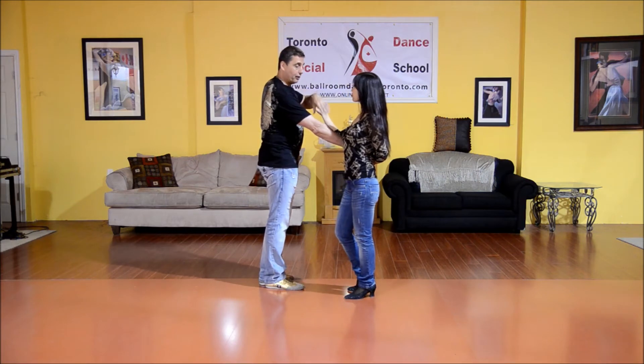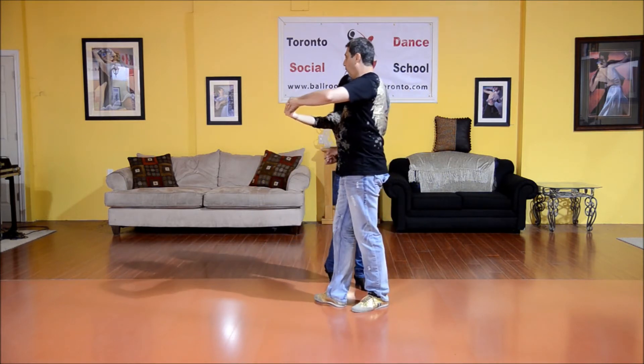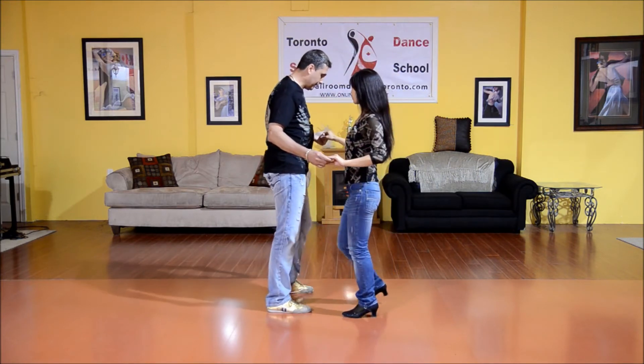Now I want to make sure that our centers are pointing towards each other. We take four steps walking around. One, two, three, four. And now Melina steps forward with her right foot. Side, and then side together.